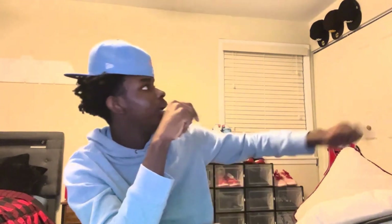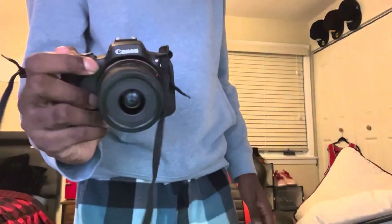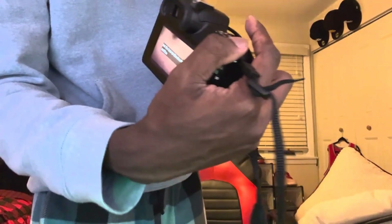As y'all can see, my room looks a little different — I got all my hats on the walls and everything situated. I did get a new camera, I'm gonna show y'all that real quick. I'm gonna plug my vlog channel in the description below, so go subscribe to that. We got everything set up — stay tuned for some vlogs, pranks, and real-life content.